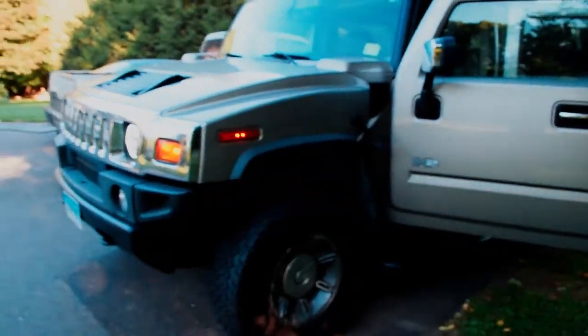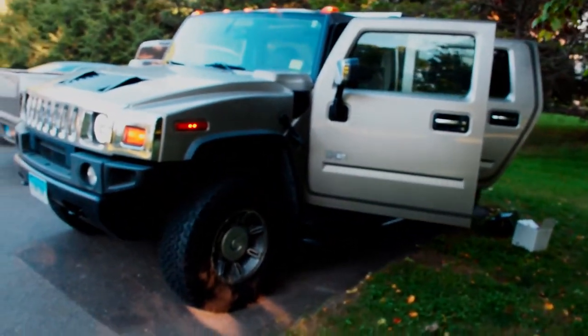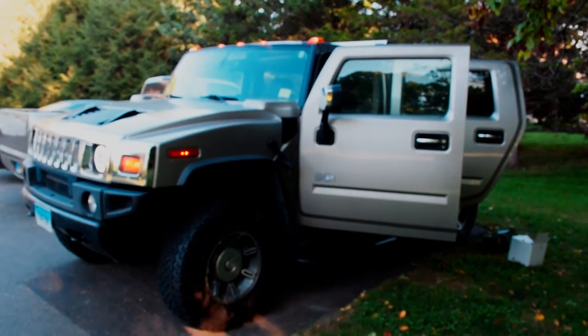That's going to wrap it up for this video. Thanks for watching guys — hopefully you don't mind a short one. This is the final send-off of the Hummer, so say your goodbyes. I'm going to say mine — this thing's been here for over a month, but it's going to get out of here pretty soon.